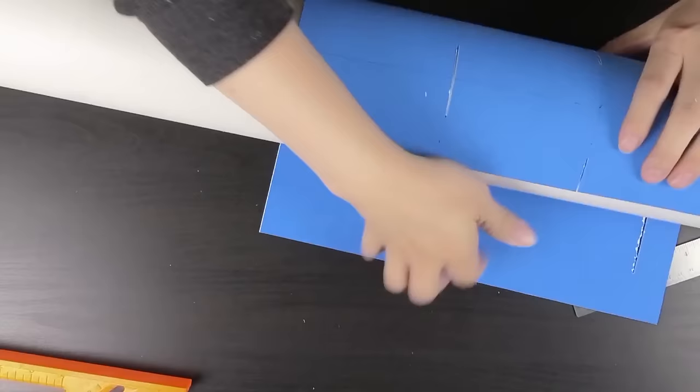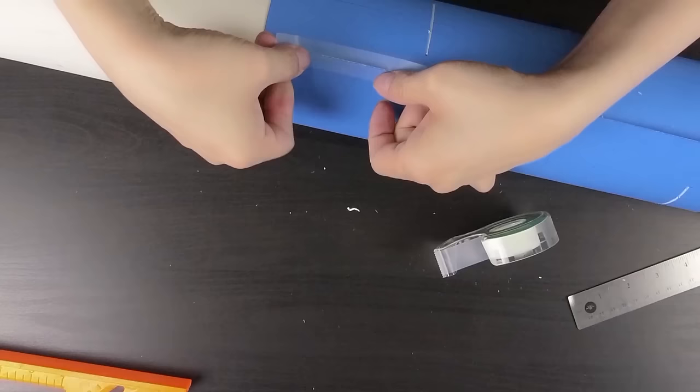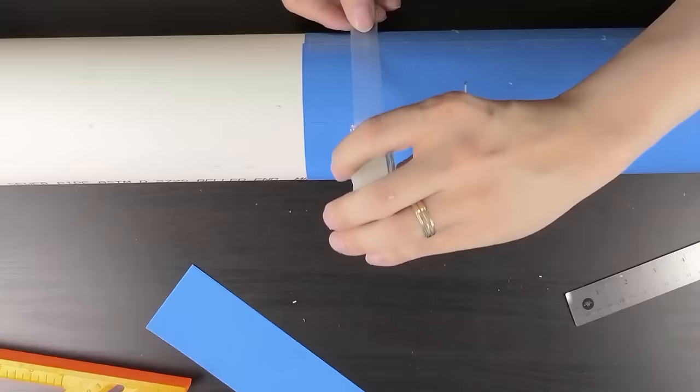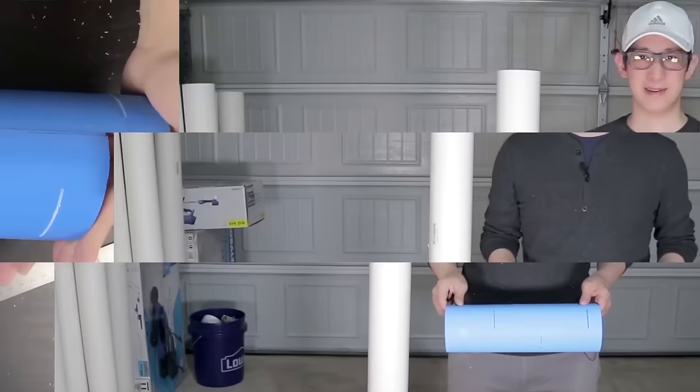If you're interested in getting a copy of this template, let me know in the comment section below and I'll upload a copy to a location where everyone can access it. My recommendation is to use a clear laminate material. However, during the filming of this video, all I had was this blue poster board.